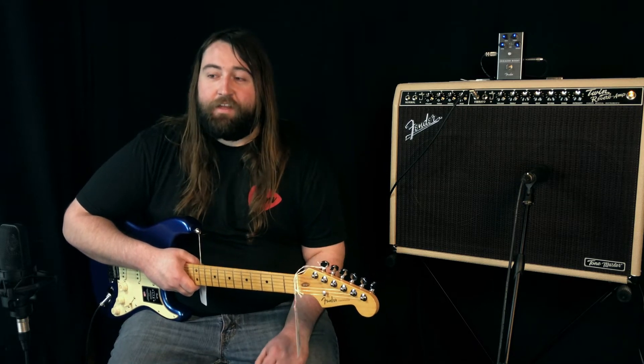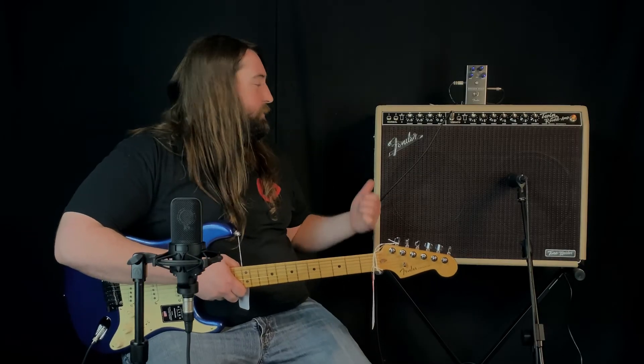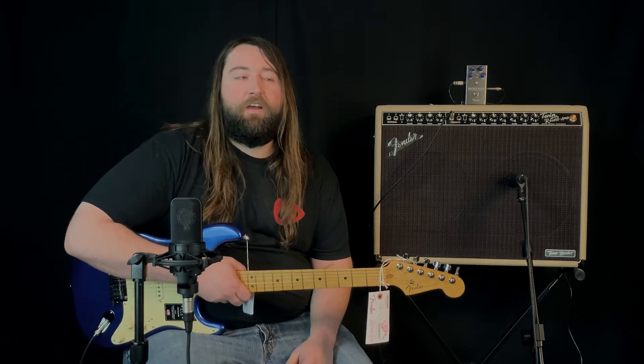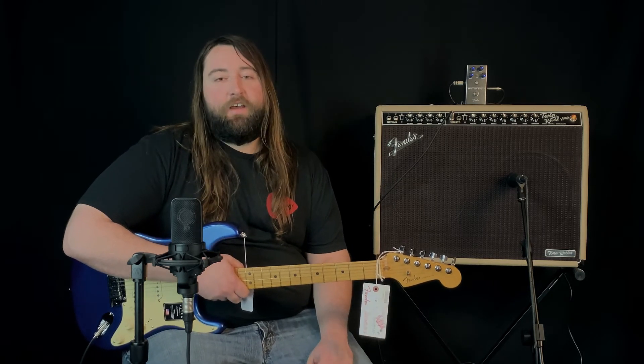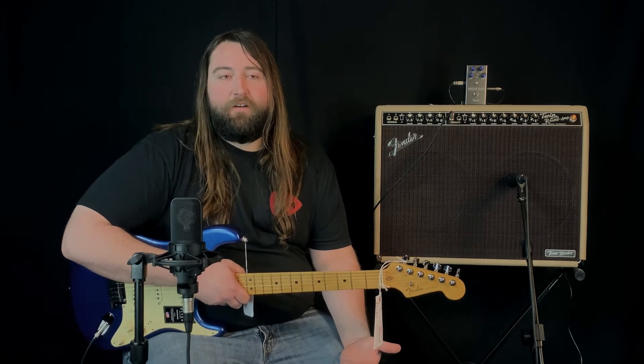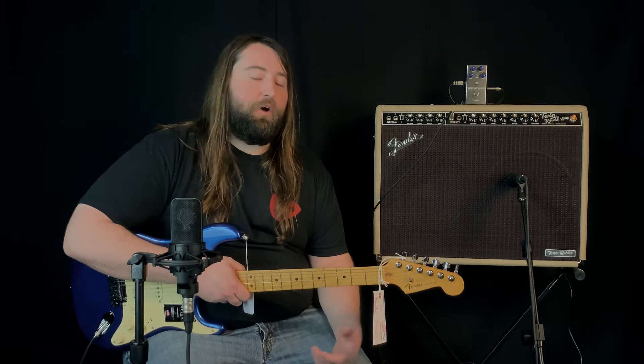And they've really nailed it. It features the blonde cabinet and it's got two specialized Celestians in there — the Neo Celestians. They sound like cream backs, but they're much lighter than the originals. So this whole amp comes in about half the weight of the original twin with all the tone.